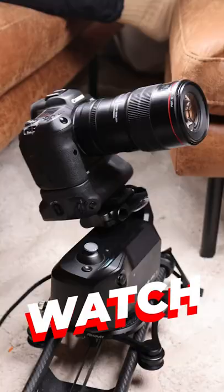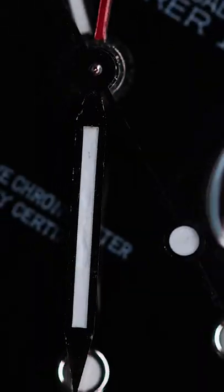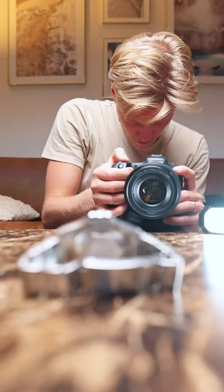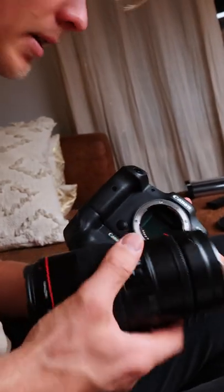This is how to create a luxury watch commercial in your own living room. Borrow your friend's $10,000 Rolex watch. Get your hands on some lights, a camera, and a lens — preferably a macro lens.